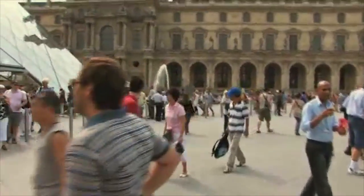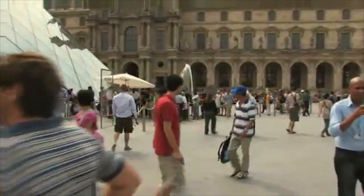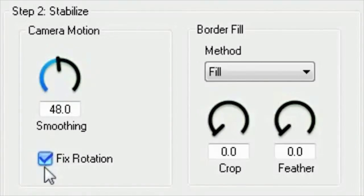With no smoothing, the image is full of jitter again — we don't want that. Turn all the way up, and the more those edges come in and out. For this one, we're better back somewhere in the middle.